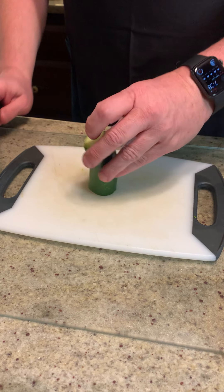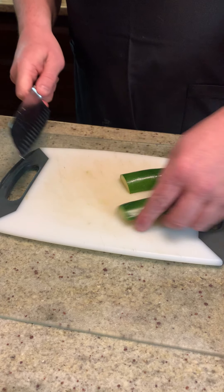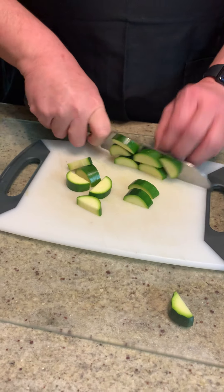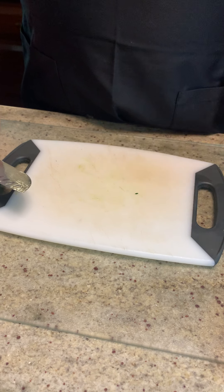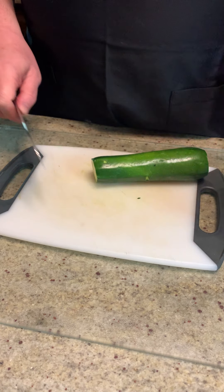Now, sauté means 'to jump' in French. So this is going to be a pan — if you look behind, I've got a sauté pan that's already on heat, and I've got another pan, a cast iron pan, to do the steak. The main thing I'm looking to do here is make sure that I keep the zucchini and squash all the same size.